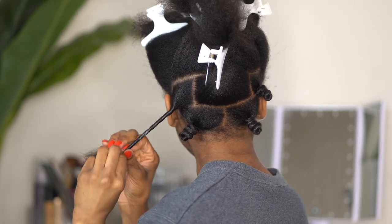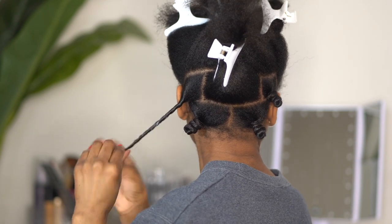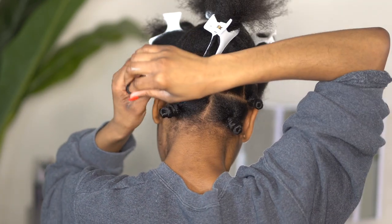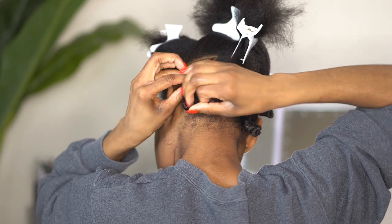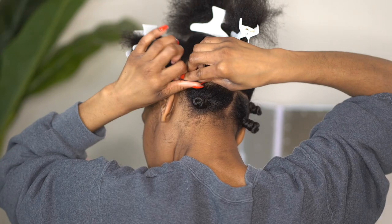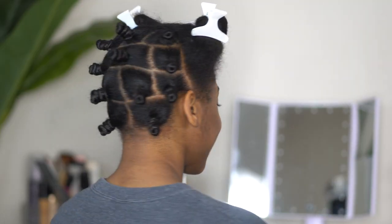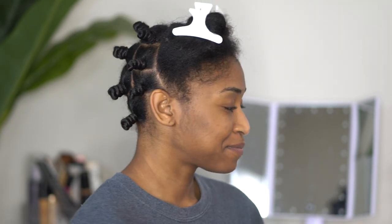Once you get to the ends, you definitely want to make sure that your ends are moisturized because they are the oldest parts of your hair. Then you want to begin wrapping it in a circle, and the circle is going to make the knot tighter. As you roll, continue rolling your hair as you're forming the circle just to make sure that you get as much curl definition as possible, and secure with your rubber bands. This is what the back section of my hair looks like, and of course I'm going to repeat this process in the front of my head.